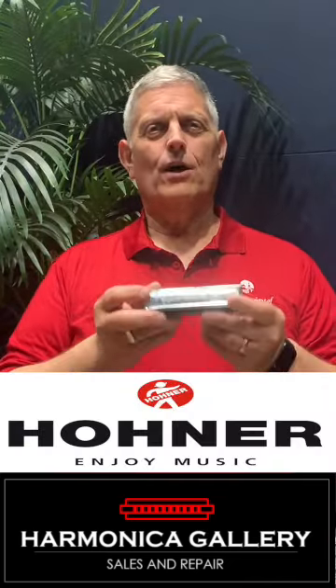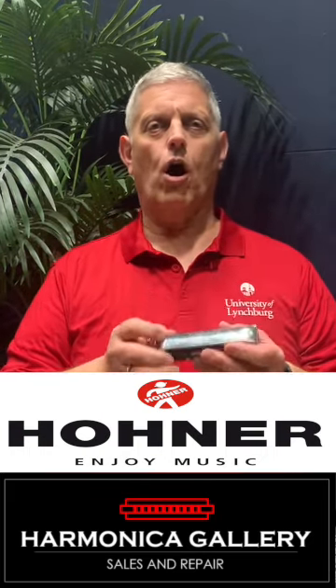And there you have it. Beautiful, rich tone — an excellent musical instrument for all players.